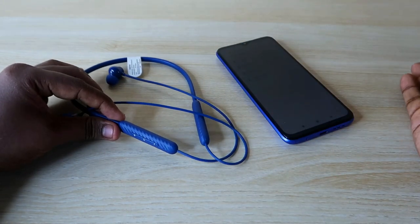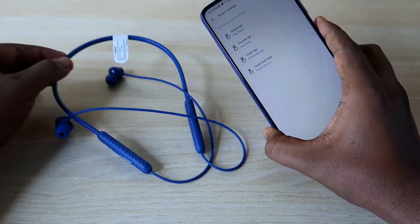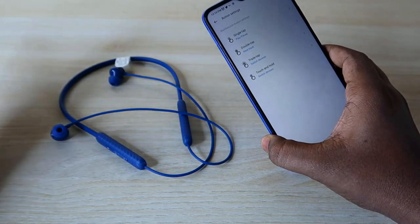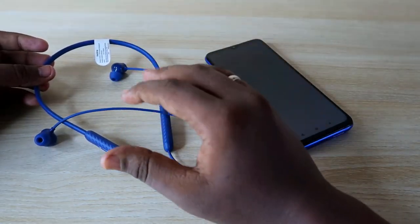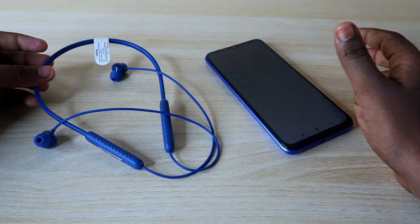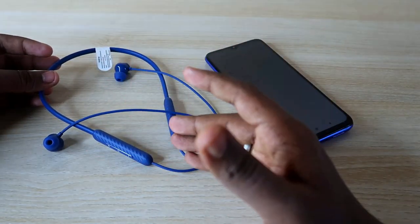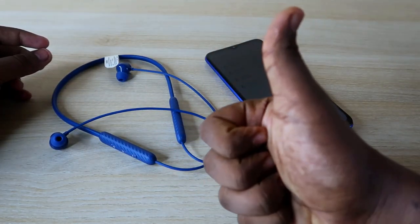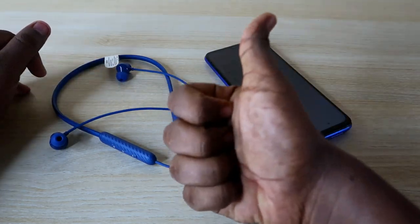Once configured, you can easily switch the connection between two devices with one hand — whether it's an iPhone and Android smartphone, a laptop and PC, or a smartphone and iMac. You can switch freely to attend calls or listen to audio. Overall, that's how you connect the Realme Buds Wireless 2S to two devices using the switch-over function and how to enter pairing mode for a new device. That's it for today's video — if you liked it, hit the like button and subscribe to our channel. Thanks for watching!